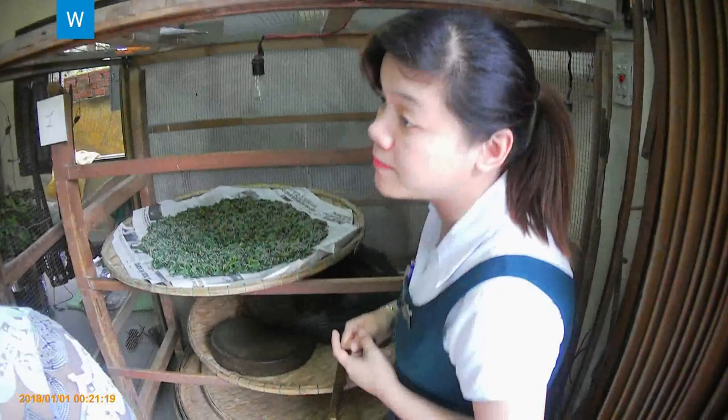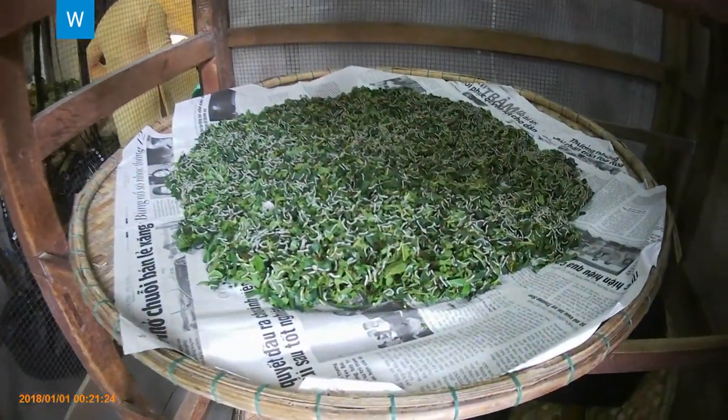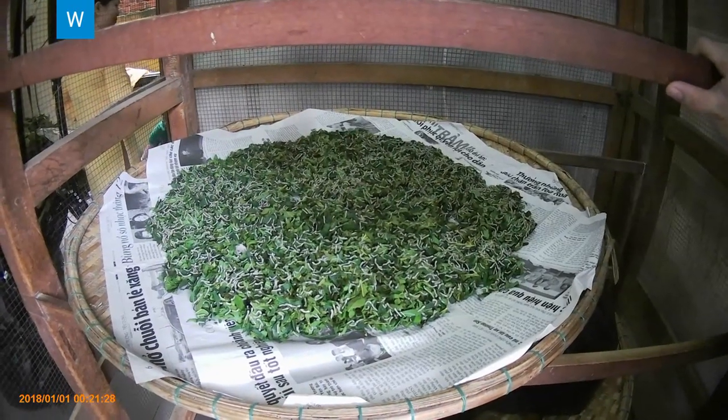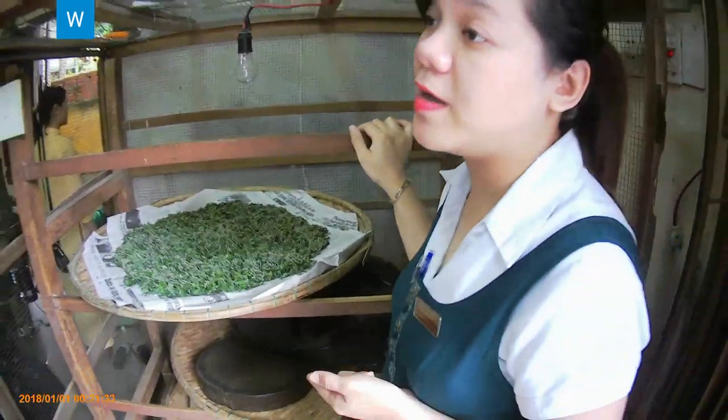Here you can see the baby silkworms. They are 8 days old. Their food is mulberry leaves. They will eat heavily for 3 days, then they sleep all day.